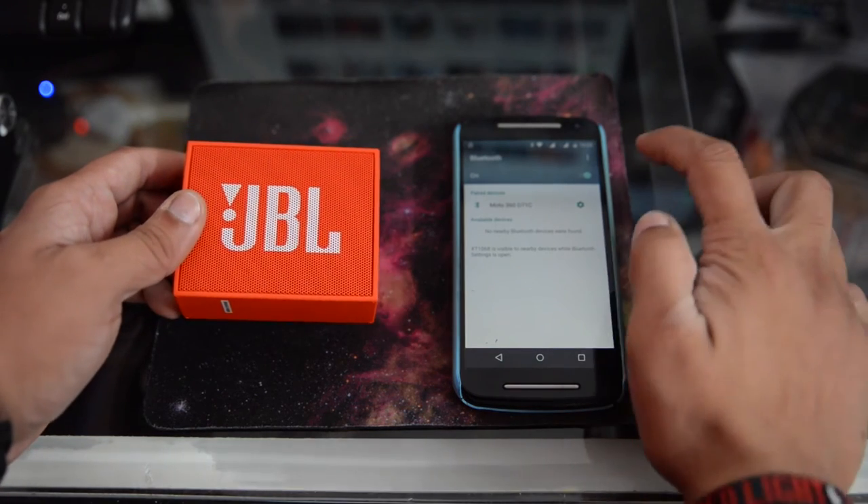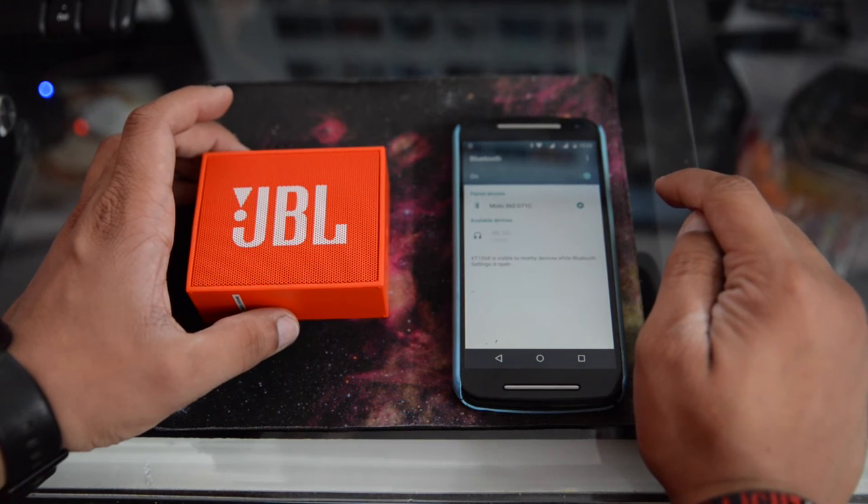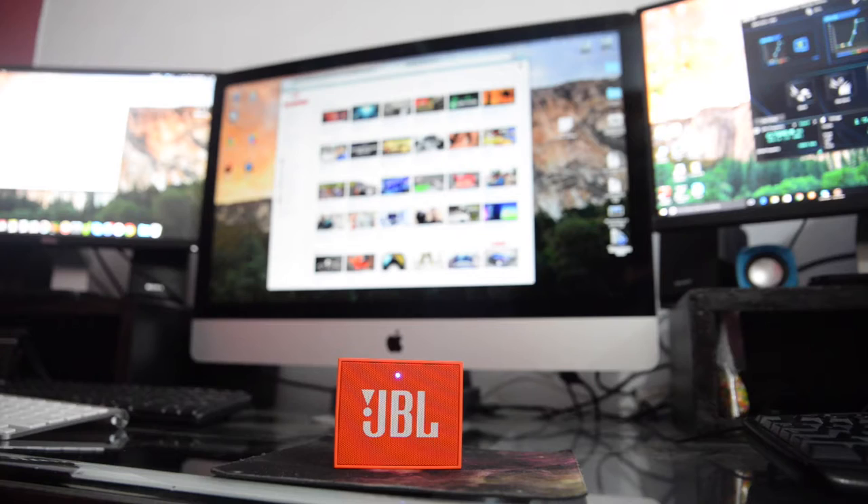When you turn on Bluetooth on your device and the speaker, you will see 'JBL Go' and tap to connect, and your device is connected to the speaker. Let's do a quick sound test and see how loud the speaker is.